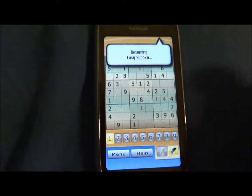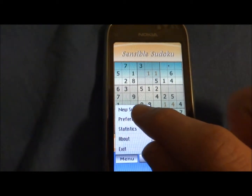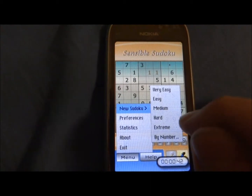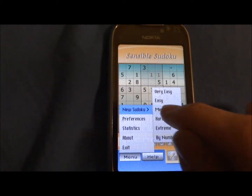You can go to the menu and choose a level: very easy, medium, hard, extreme, and by number. I will choose medium.